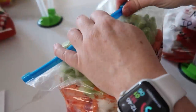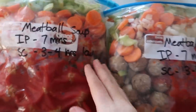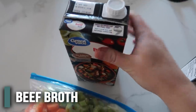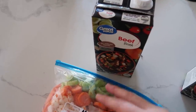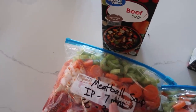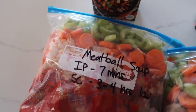Zip it up and finish the other ones — they look so good. You'll need four cups of beef broth when you cook it — keep it frozen, put it in your Instant Pot or stock pot, and add four cups of broth as it cooks. Instant Pot: seven minutes. Slow cooker: about three to four hours on low.